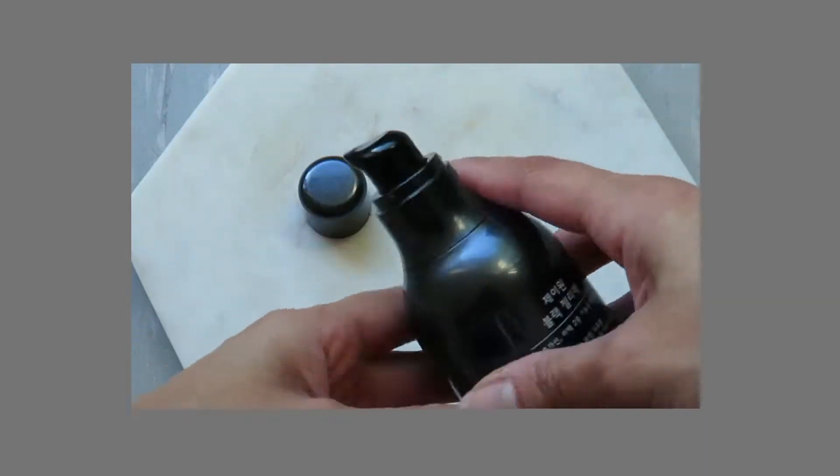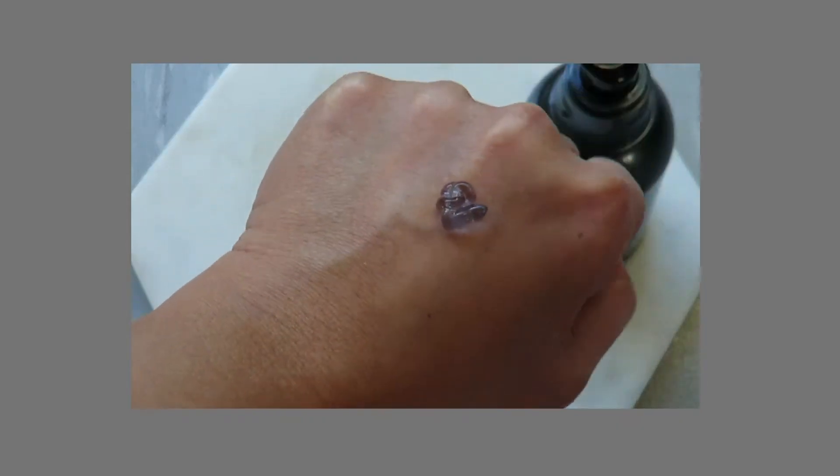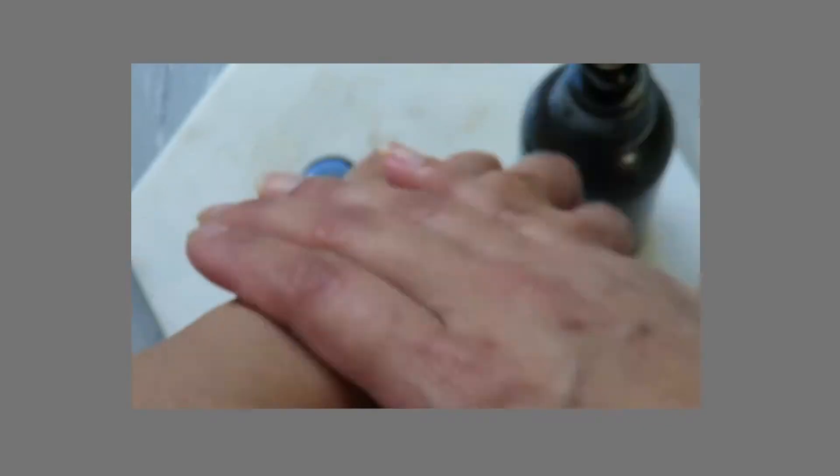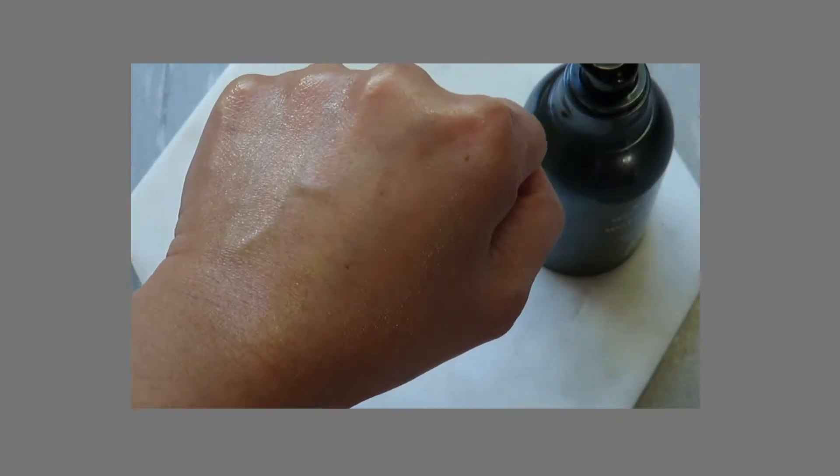This doesn't have any fragrance as well, and I believe this also doesn't have any artificial colouring. The colour that you see here — the black, bluish-black tinge colour — is all natural. When you put it on your face, two pumps is enough for the whole face, and it does absorb fast actually. That's why in the morning when you wake up, you find that there's nothing left on your face.